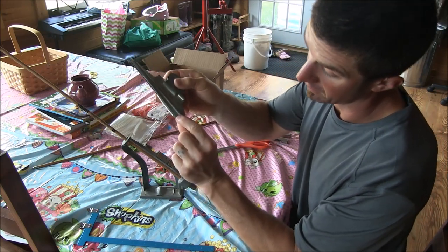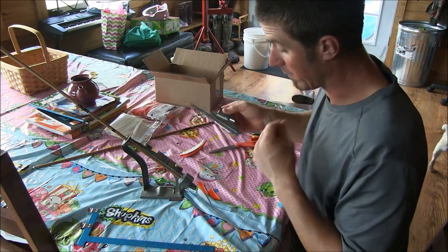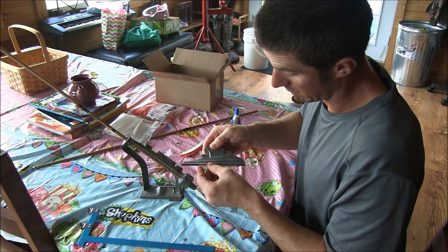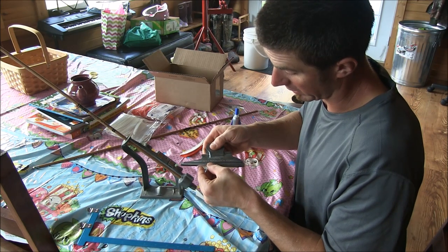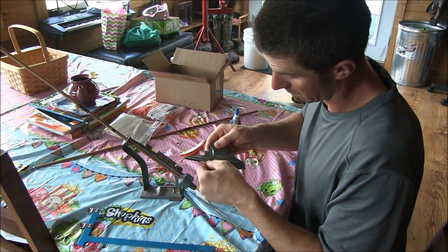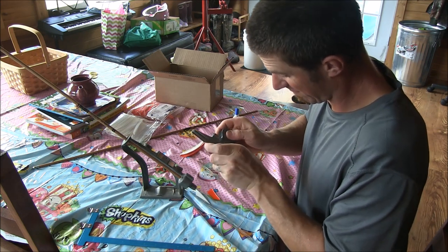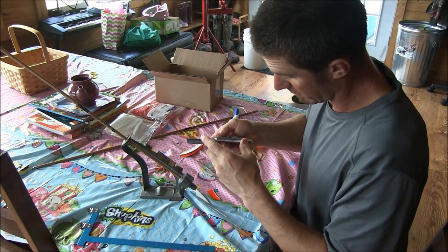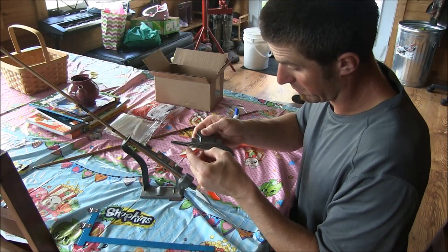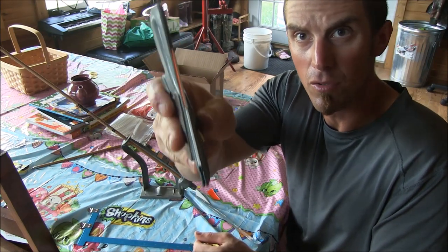When I set my feathers in there I like to go to the second mark up — it just works out, that's how my grandpa used to do it and that's how I do it. Then you stick your orange end up in there and get it set in about the way it would be if that feather was uncut. There's going to be some mismatch but you'll get it close enough.